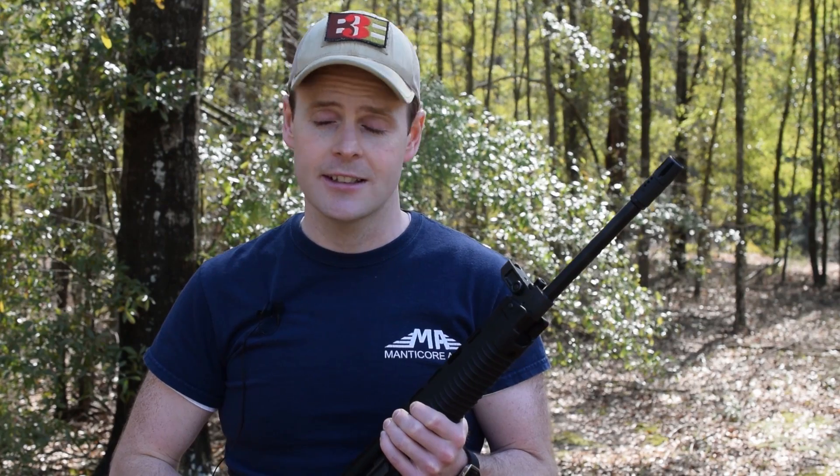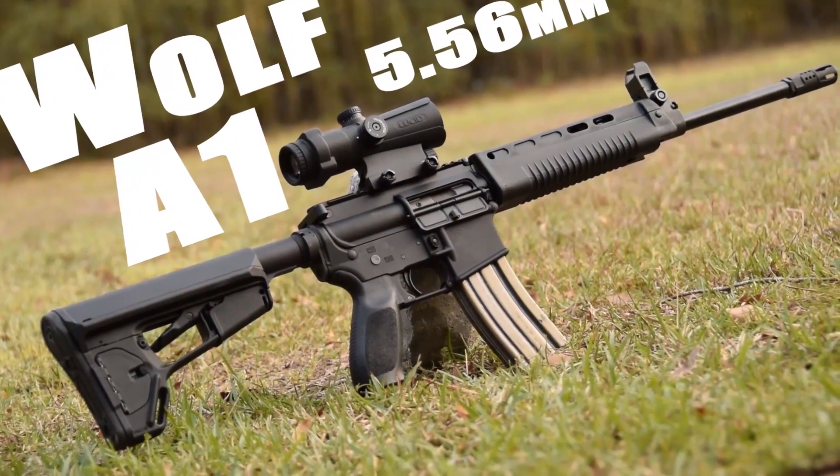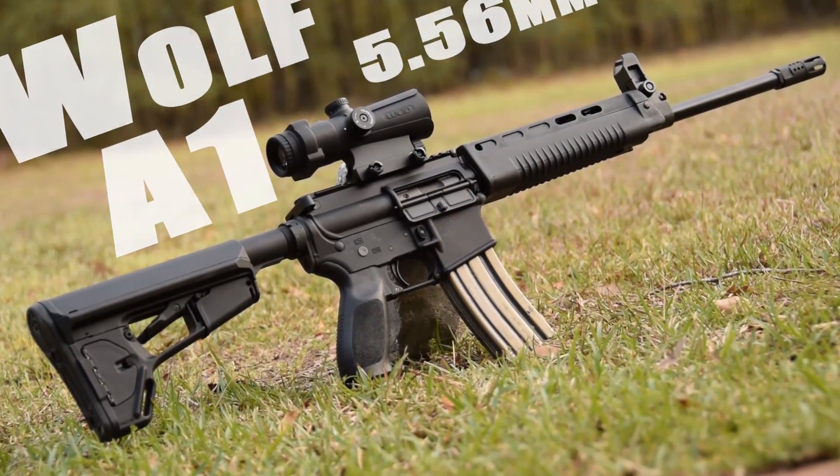Western shooters could only read about the T91 as it was totally unavailable in the United States — until now. Enter the Wolf Performance Ammunition A1 Upper, the T91 civilian variant.